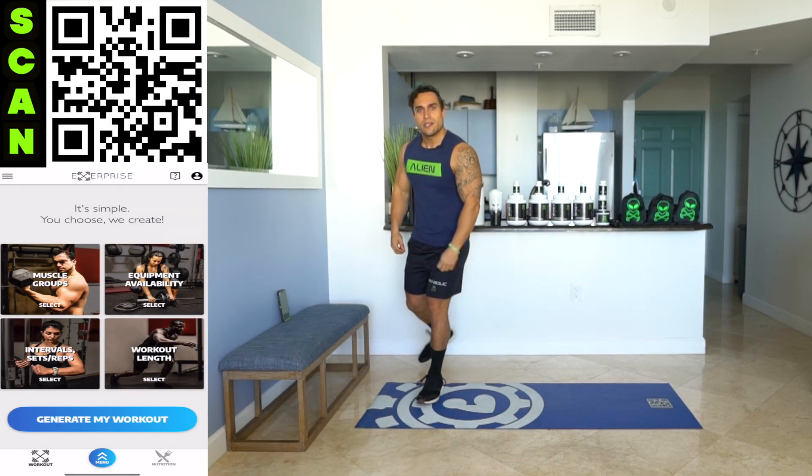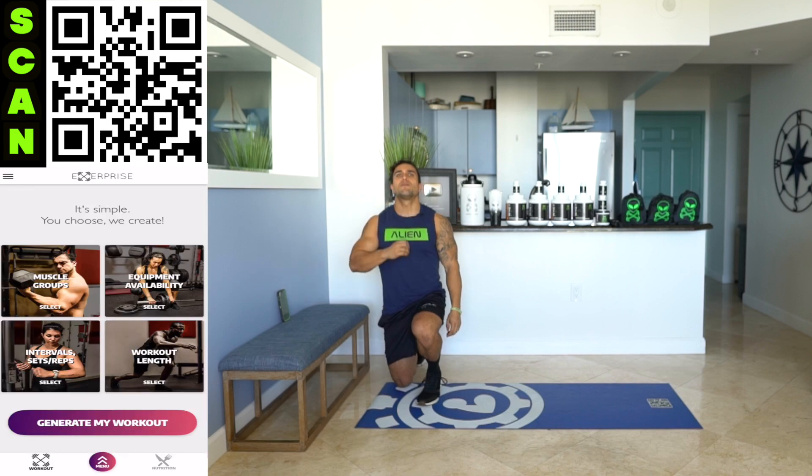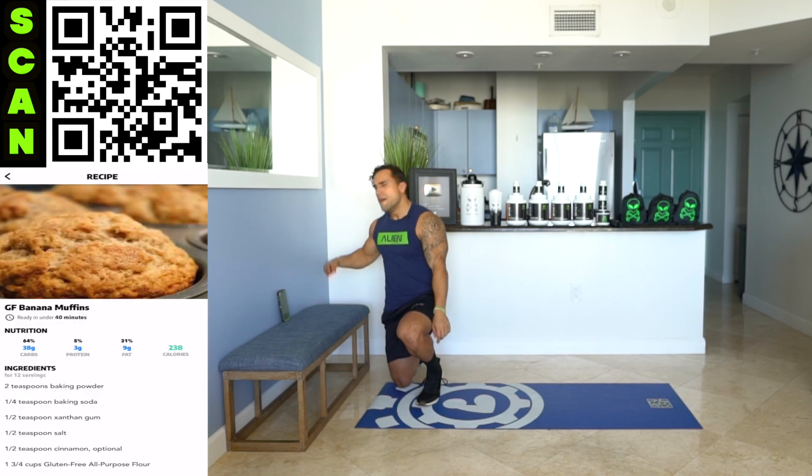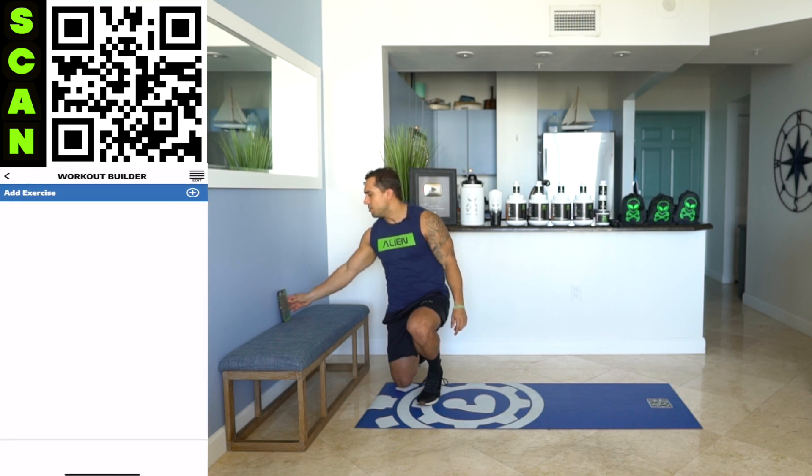We're going to be using Exerprise to create these workout circuits. If you don't have my app yet, Exerprise is a workout generator and a meal plan generator. There are so many features to help you reach your fitness goals. Make sure you get my app today as a free download in the App and Play Store.